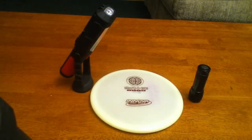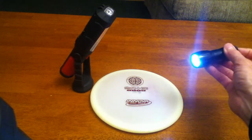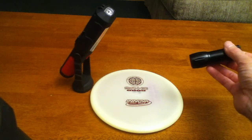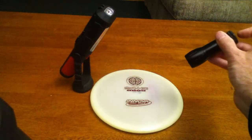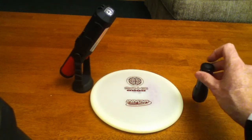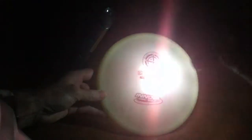For playing glow disc golf at night, many people often start using a white light flashlight. The white light wavelength isn't the best for energizing a glow disc. I'm going to turn off the light here and give you a quick demonstration. Here is a white flashlight and a glow-in-the-dark disc, and as I take the white light away, you can see it doesn't energize the disc very well at all.